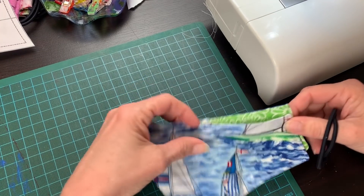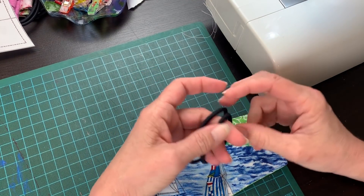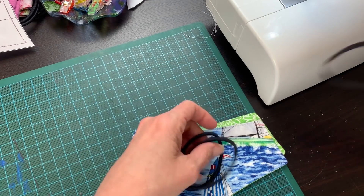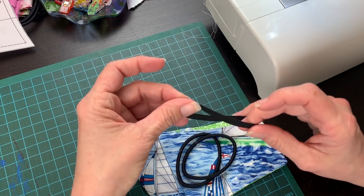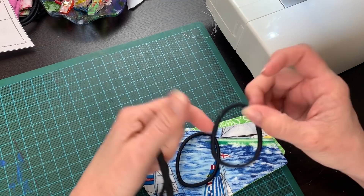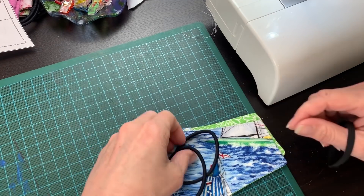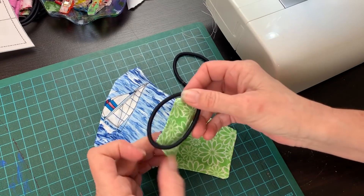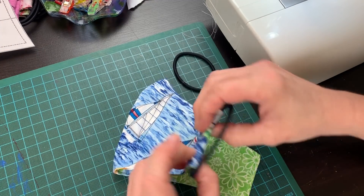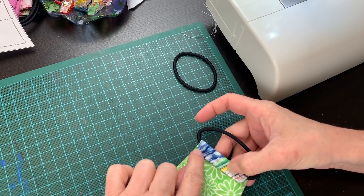Now time to add the ear loops. You can use any elastic for this part, but quarter inch elastic is the best. We are using hair bands because they are readily available at the dollar store and stores are out of elastic right now. Take your hair band and slide it over the end of the fabric. Fold the fabric to the inside of the mask over the hair band. Now we are going to sew as close to the hair band as possible so we have plenty of fabric for the mask — otherwise it may be too tight.